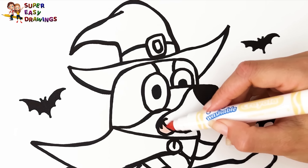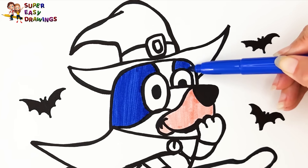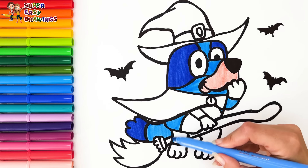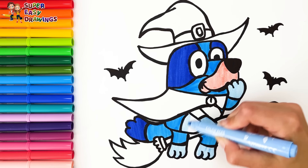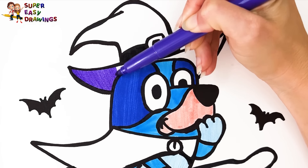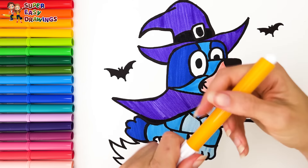Let's start coloring. First I color Bluey. At first I'm going to use cream around her nose. Then I use dark blue around her eyes, and finally on the end of her tail. Then I use this blue marker. Finally I use this light blue marker for her hair. For Bluey's witch costume I use black and purple.